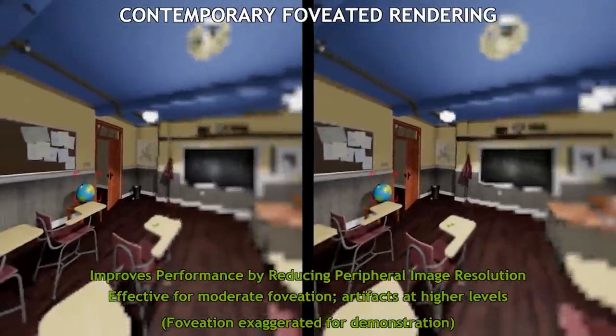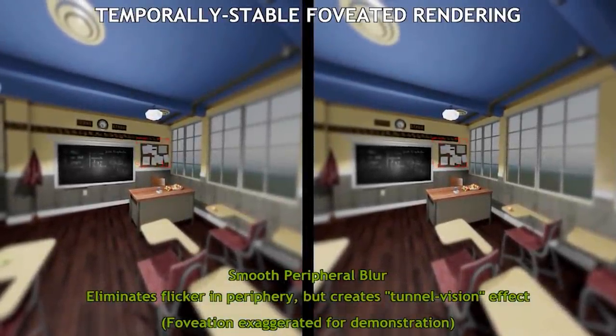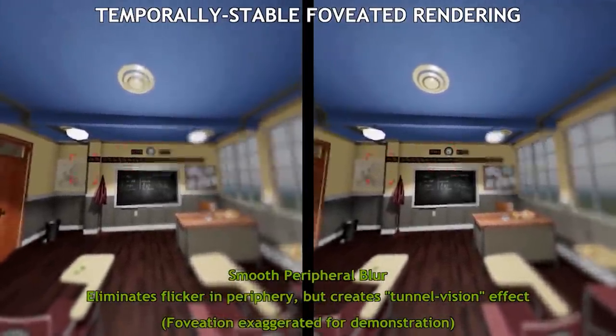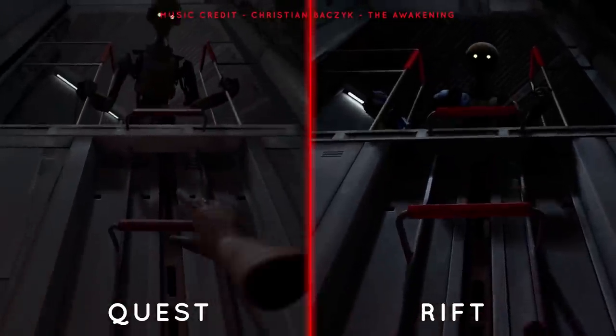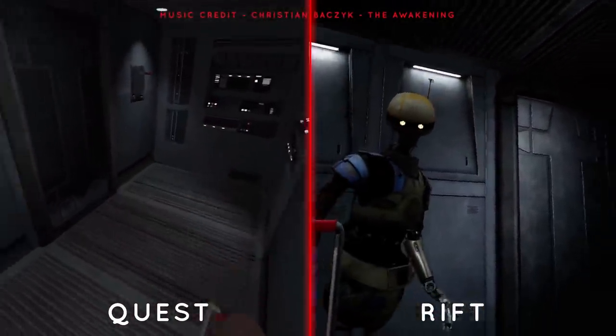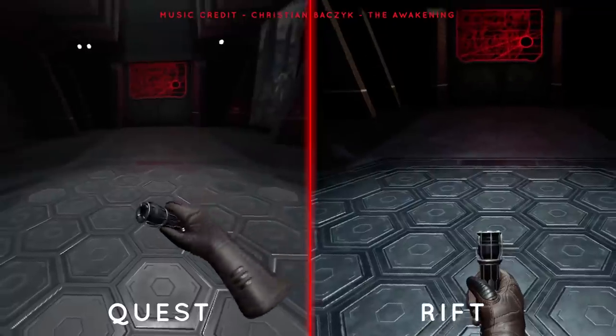VRSS intelligently applies only when there is performance headroom available in order to maintain the headset's frame rate. As only the centre of the display is being supersampled instead of the whole image with traditional supersampling, this should provide a performance saving whilst increasing the image quality where it matters most. And because all of this work is done at the driver level from Nvidia, it shouldn't require any additional work from developers to take advantage of this technology.